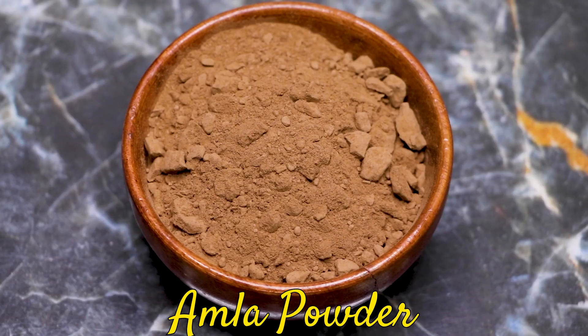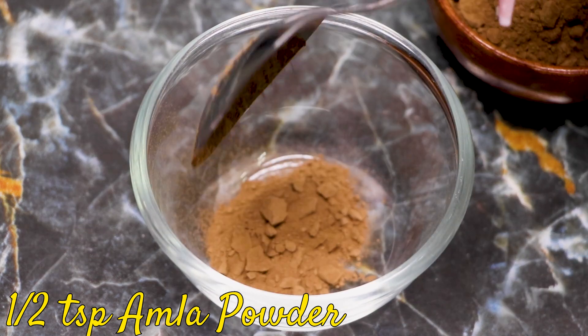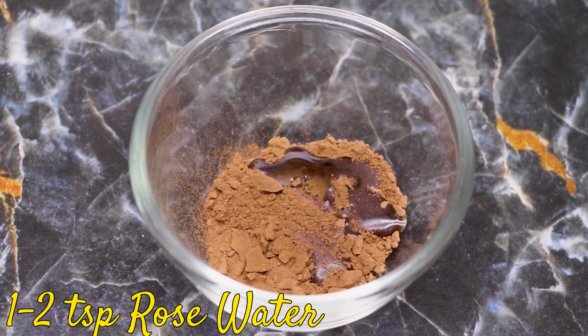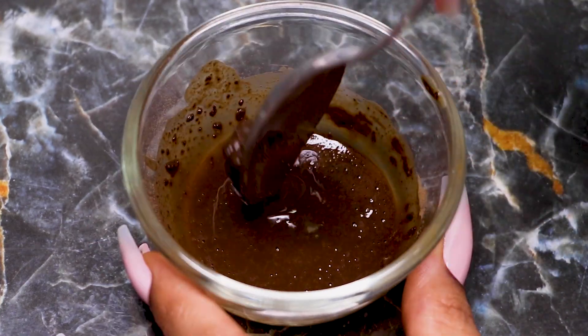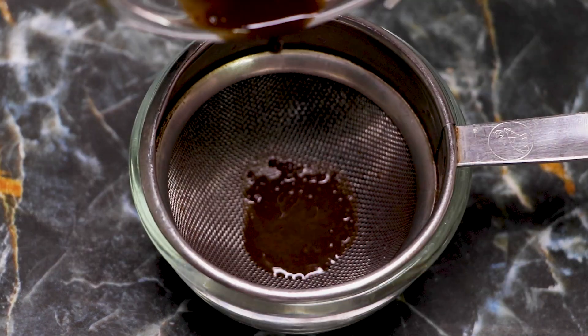To prepare this cream, we firstly need amla powder, also known as Indian gooseberry powder. I'm taking approximately half a teaspoon of this amla powder into a clean bowl. Next, you're going to need rose water — I'm adding approximately one to two teaspoons of rose water into it, just enough to make a medium consistency paste. After mixing both ingredients well, strain this paste so that all lumps, dirt, and impurities are discarded.